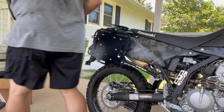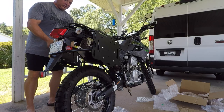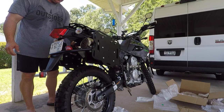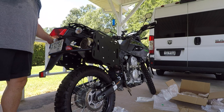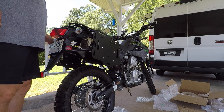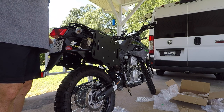Same thing on the other side — nice and loose. That'll drive me nuts. I wonder if taking the washers back out will help with that.